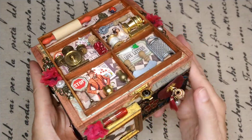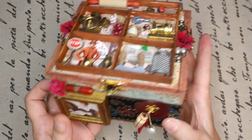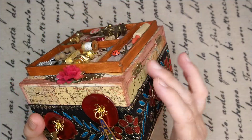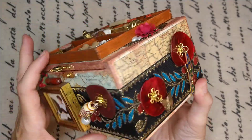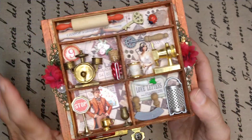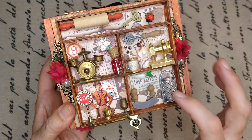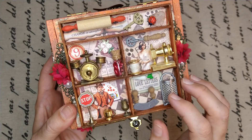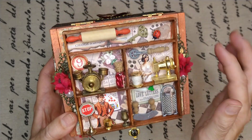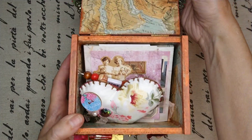So see — wonderful old maps everywhere on my boxes, always wonderful antique maps. And I put in kitchen stuff, tiny kitchen staff and sewing staff, a key, and flowers.